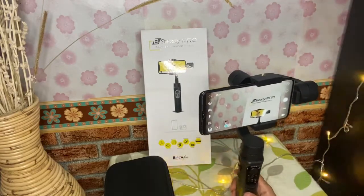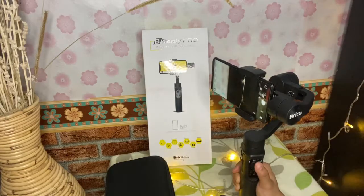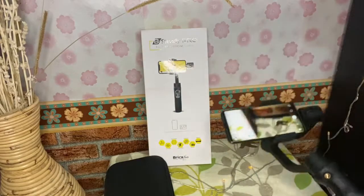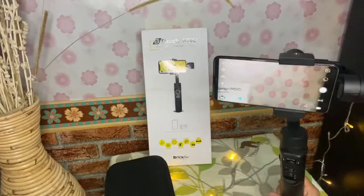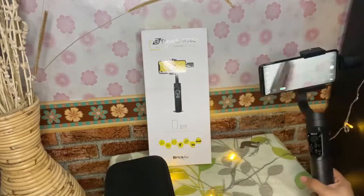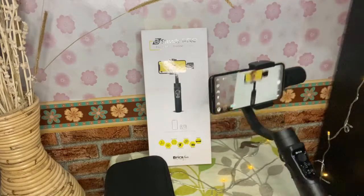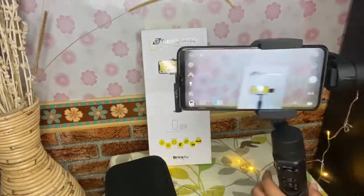Tapi menurutku kekurangannya adalah di tombol zoom-nya — itu benar-benar kasar dan lama banget untuk nge-zoom-nya. Balikinnya juga sama. Jadi aku nggak pernah pakai untuk zoom di sini. Ini contohnya menggunakan mode 4. Ini mode 1 — kita cobain mode 1 — yaitu pan following, mode standar yang biasa. Ini mode 2 — kita cobain mode 2, itu pan tilt following.